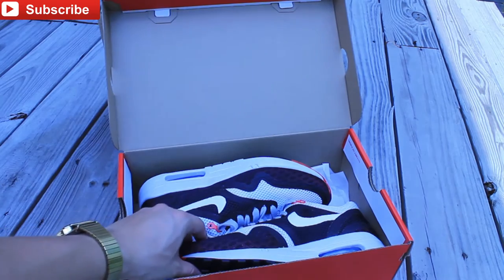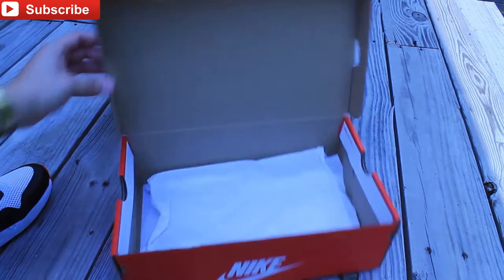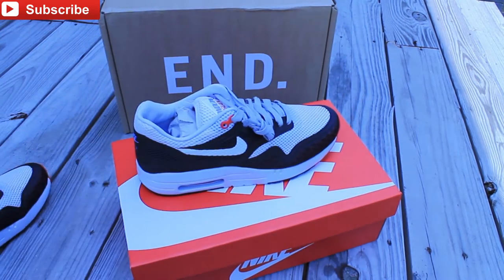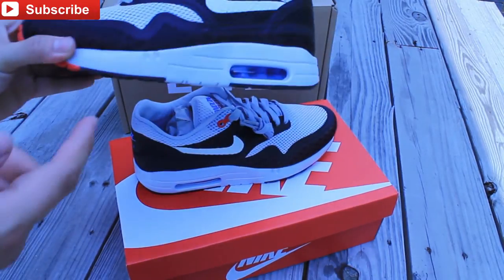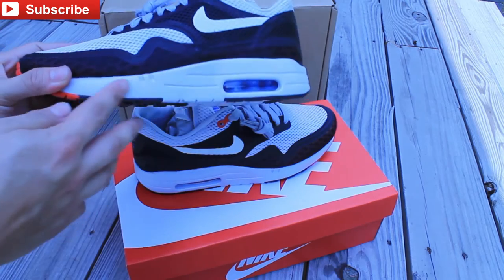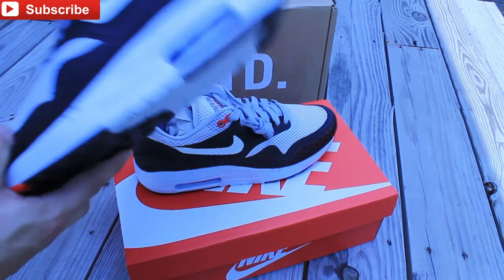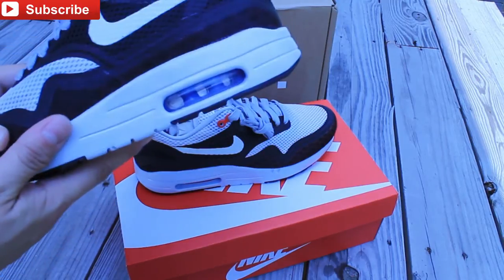So let's take a look at the sneakers. Take these out real quick. So we have an Air Max One Quick Strike right here. On the midsole you have it in gray - on the pictures it looks white but it's a light, light gray, like a cool gray but a little bit lighter.